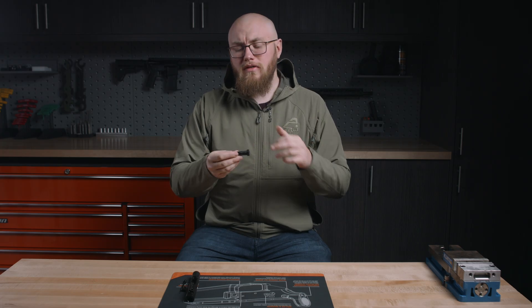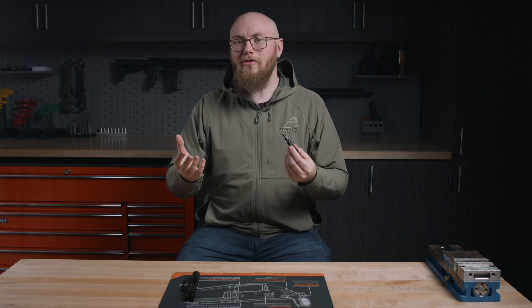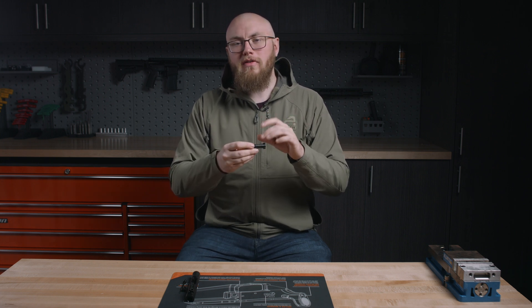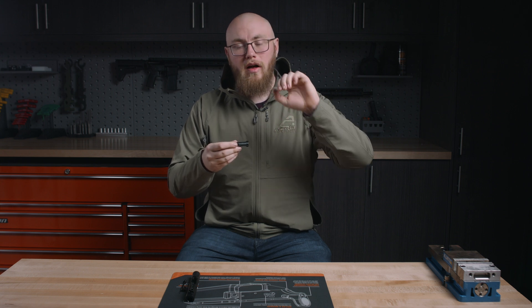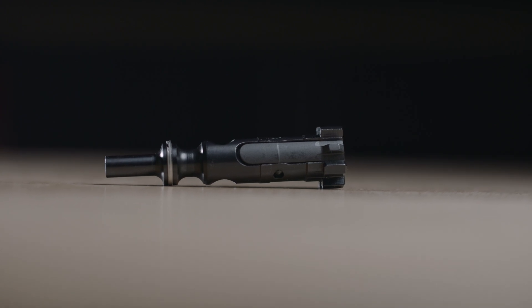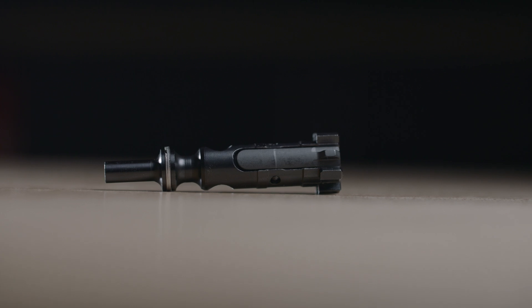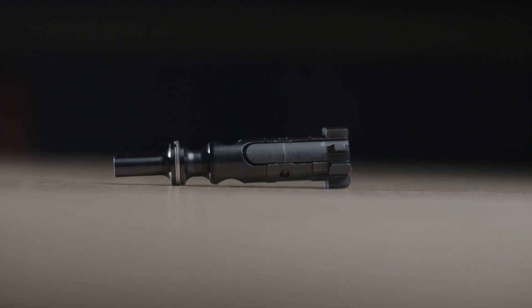The extractor on this is actually phosphate instead of nitride, and that might seem weird because the rest of the bolt carrier group is nitride. But we opted for a phosphate finish on this because it adds extra friction and gives you more positive engagement with the case during extraction. Some bolt carrier groups will do nitride all the way around, but you actually don't want that extra lubricity on that part because you want it to grab onto that case real good and rip it out of the chamber during cycling.